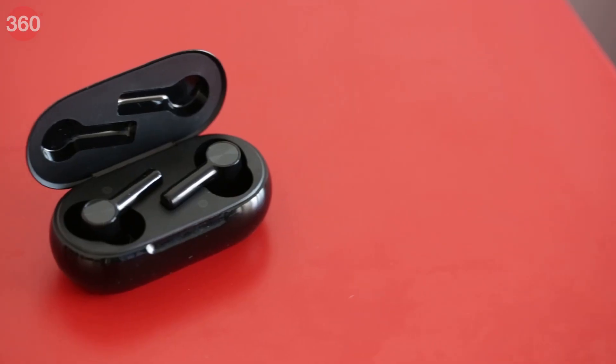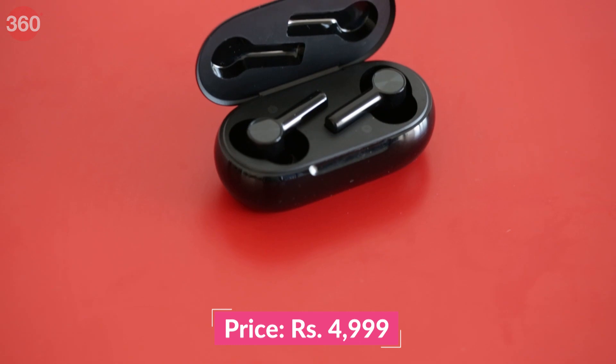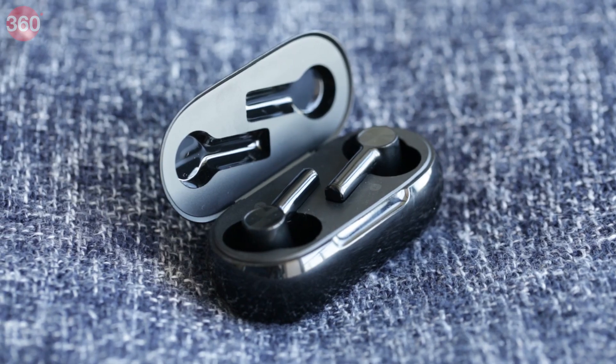Although late to the TWS game, OnePlus has made a big impact with some of its more recent launches including the OnePlus Buds Pro. The latest launch from the company is however much more affordable at Rs 4,999. The OnePlus Buds Z2 has active noise cancellation, fast charging and more. Is this the best pair of true wireless earphones that you can buy for under Rs 5,000? Let's find out in this review.